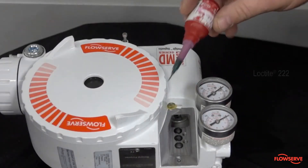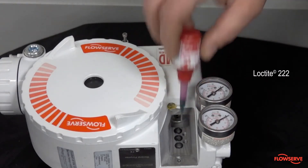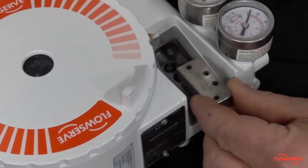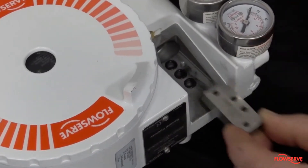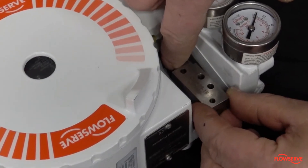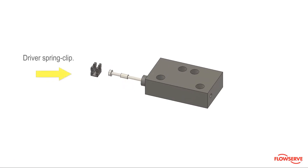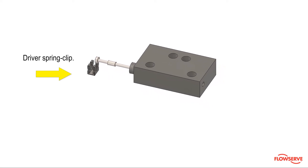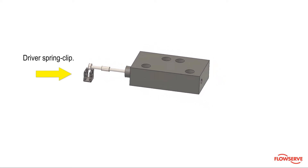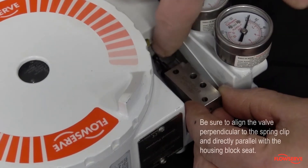Apply Loctite 222 into the screw holes. Next, reinsert the spool by extending the valve from the block in order to reach the clip below. This clip must be connected to the valve correctly to ensure proper function. Align the spool valve end directly in front of the clip, in the center, and slide the tip of the valve under the fingers of the clip.